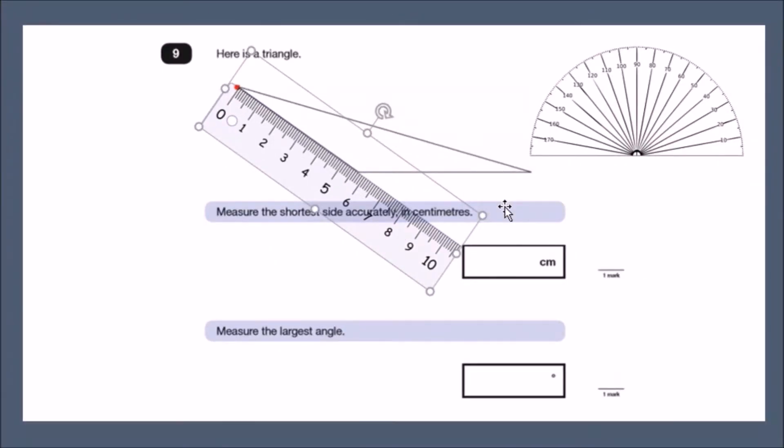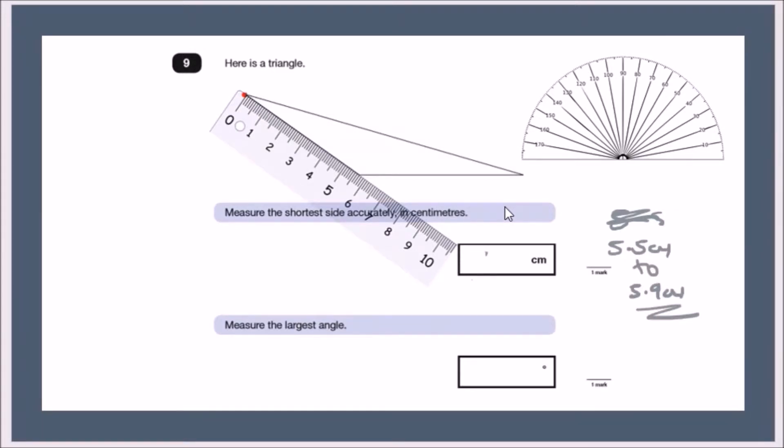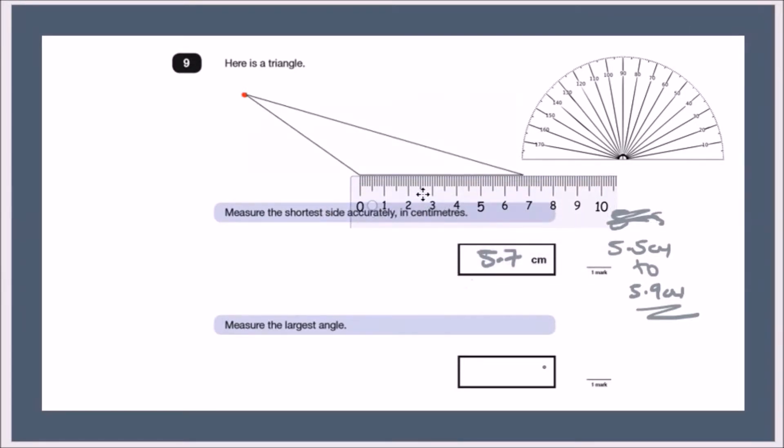The mark scheme allows a range of 5.5 to 5.9 centimeters, so any value in that range is perfectly fine. For my measurement it's 5.7. If you measure the other sides, you'll find they're bigger — one is nearly 7 centimeters, so clearly not the shortest.